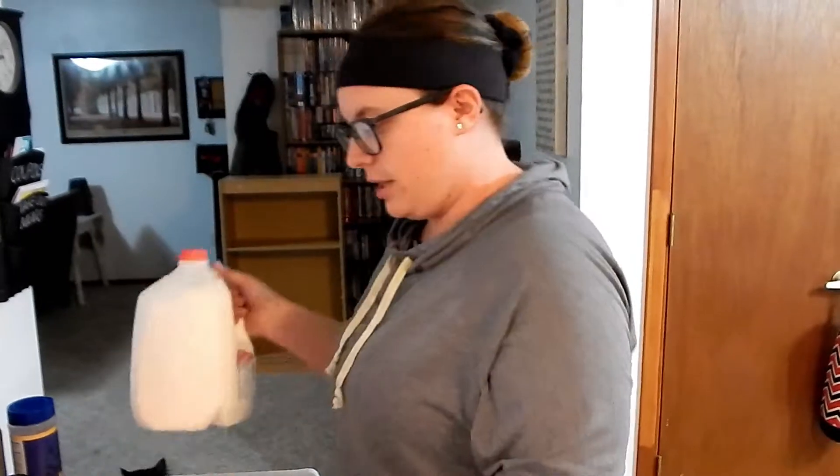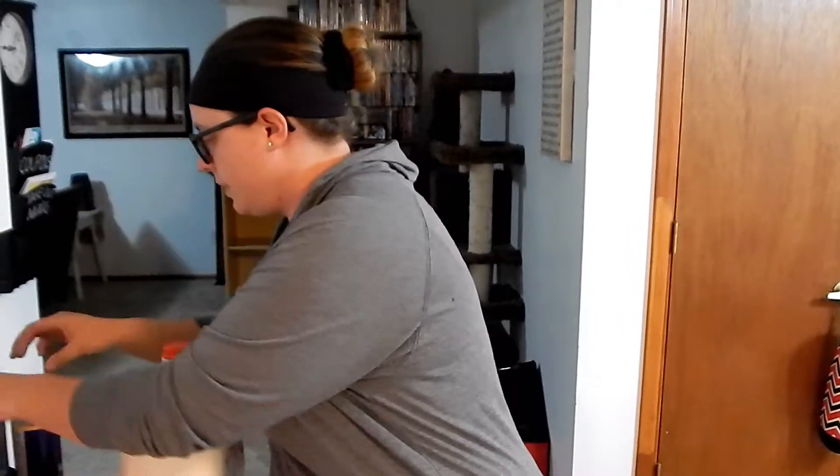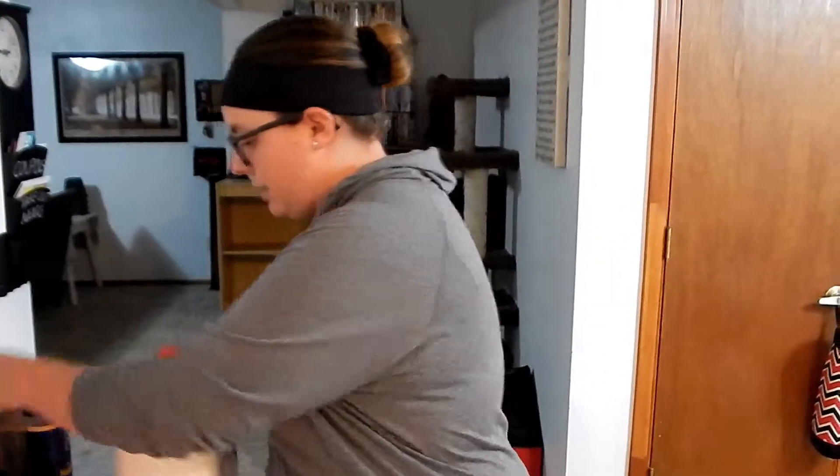I'm making my version of this recipe I saw that was called buffalo cauliflower. I'm changing it to barbecue cauliflower because we like barbecue and we have a lot of it. So I'm changing that up a little bit. You need a head of cauliflower, milk, barbecue sauce, garlic butter, paprika, salt, and pepper. And that's all you need to make this — it's pretty simple.